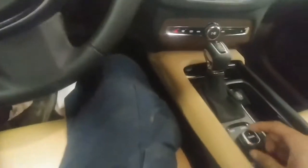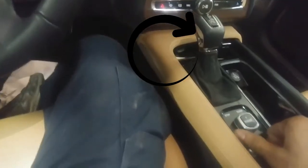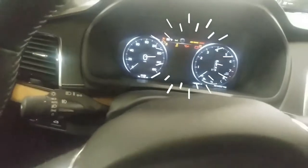First thing we're going to do is turn this knob once to the right, and the second time we're going to hold it down to the right until we see the cluster change like this.